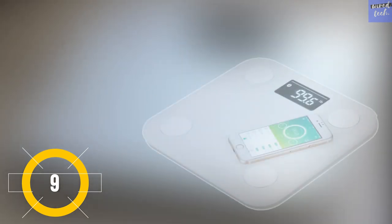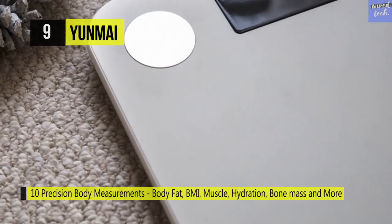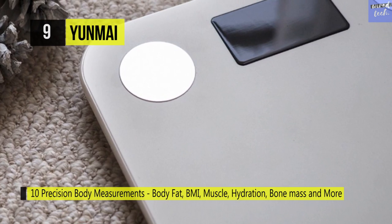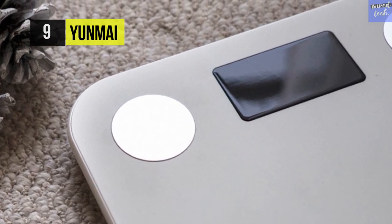The Yunmai Smart Scale has an organic polymer material and steel frame hybrid structure to ensure a more sturdy body frame. It supports the Yunmai 2.0 app and connects your real-time body metrics to a world of data charts and fitness tracking. It's made with lightweight organic polymer and steel frame construction.